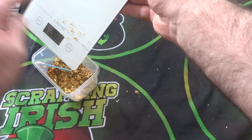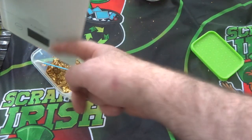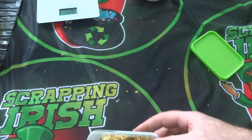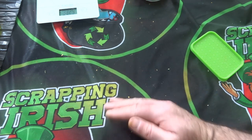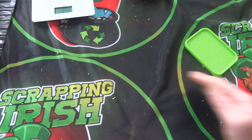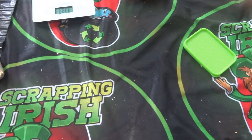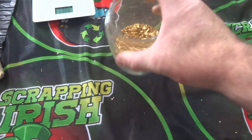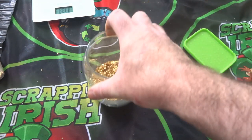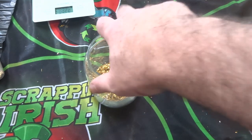We've got 20 grams of foils in there. I don't want to waste any, so I'll clean the scales off back down into the jar and brush up the remaining ones. So there's our 20 grams of foils — it looks like more than 20 grams to me, but the scales have been playing up.